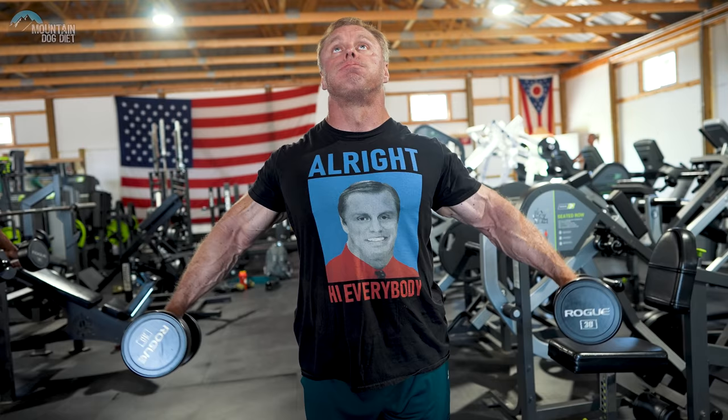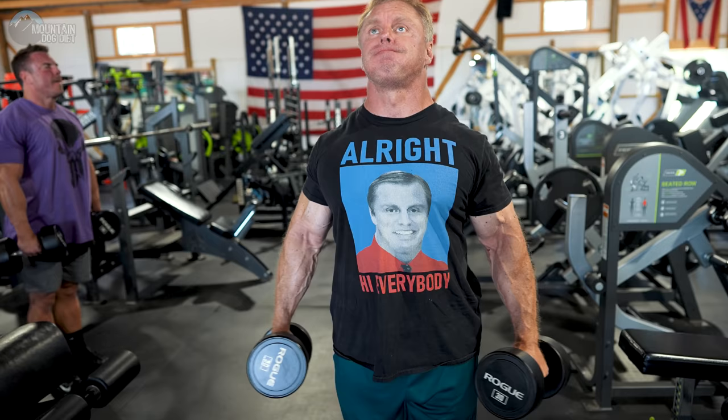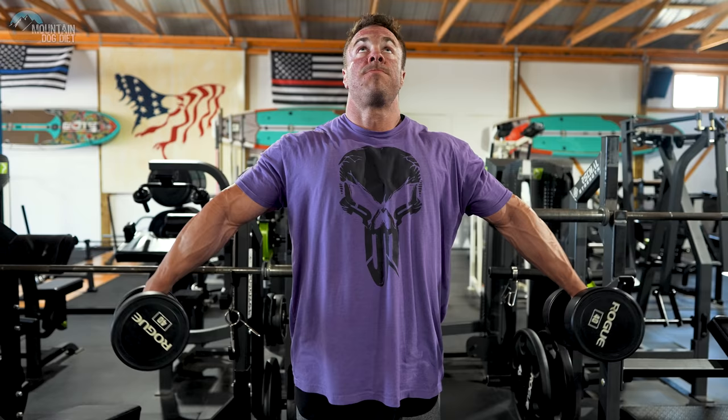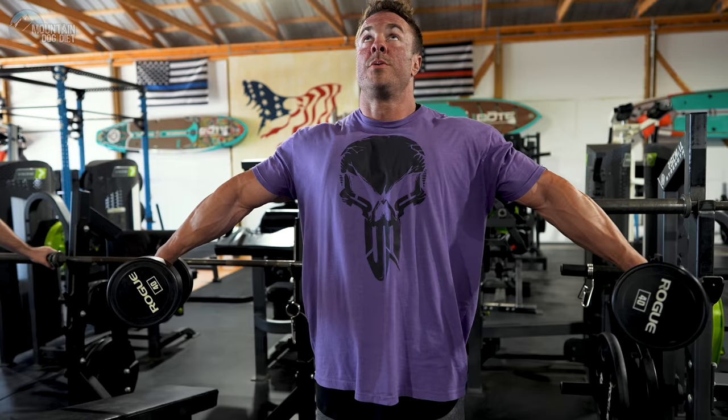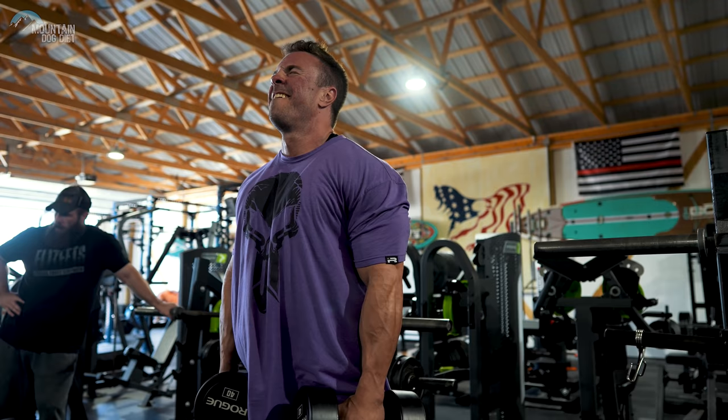The first thing we're going to do is a partial side lateral. Those of you who follow the channel, you've seen us do these. The goal is to get a heavier weight, but you're not coming all the way up — you're just working the bottom third of the range of motion. We're doing high reps: three sets of 30. You're only going to take a 90-second break, so this is going to sting. The idea is to work some heavy weight at the bottom of the range of motion for high reps — slow, controlled form.